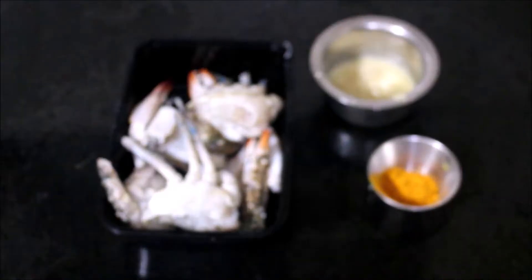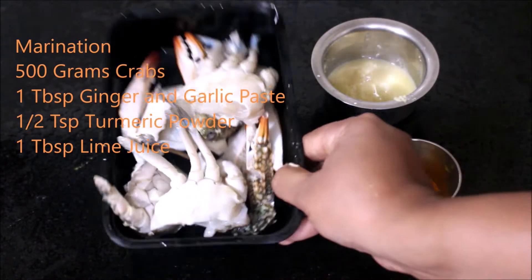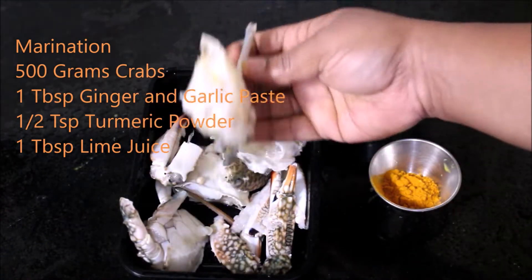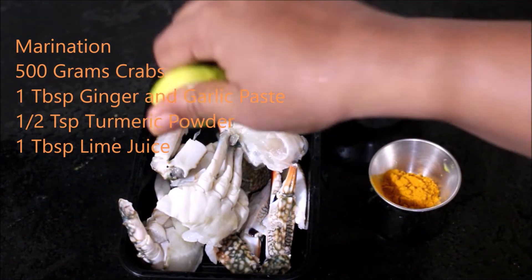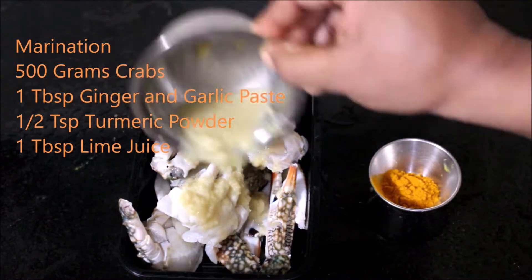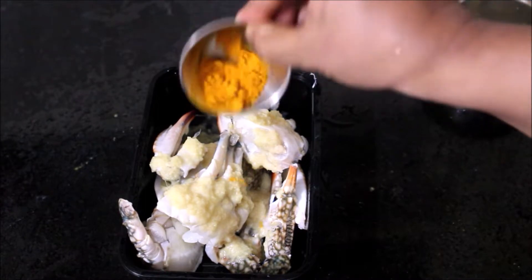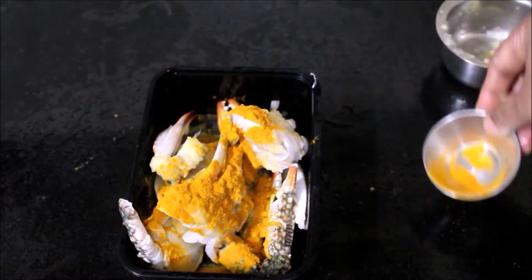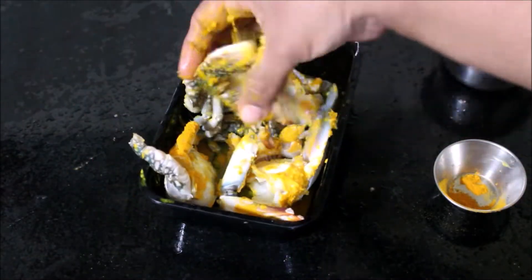Here I've got 500 grams of crabs which are completely cleaned, washed thoroughly, and reserved in a bowl. To the crabs I'll be adding lime juice, ginger and garlic paste, and some turmeric. We'll mix all of this together and marinate the crab for one to two hours.